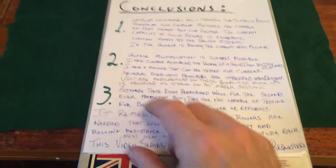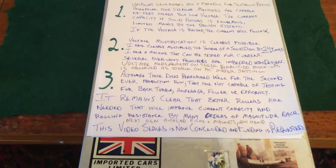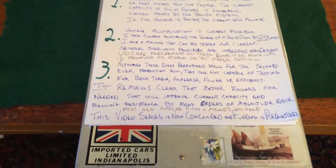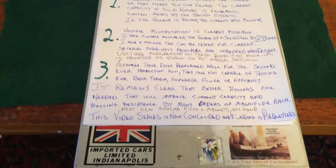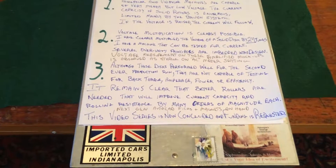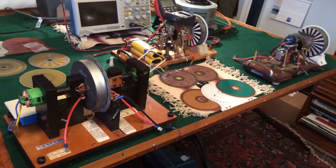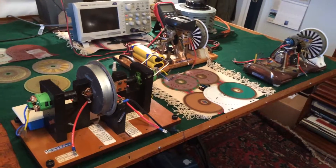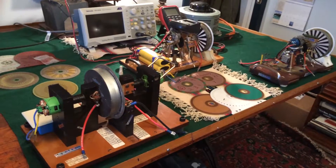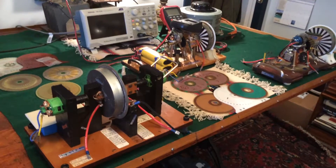Conclusion number three: although these discs performed well for the second ever production run, they are not capable of testing for back torque, amperage, power, or efficiency. It remains clear that better rollers are needed that will improve current capacity and rolling resistance by many orders of magnitude each. I've done a lot with a little here, but I've done all I can do. I have very limited resources and need to move to another level in terms of these rollers and brushes.